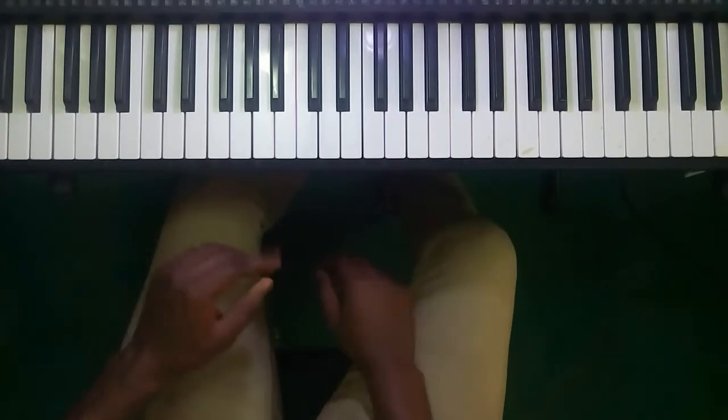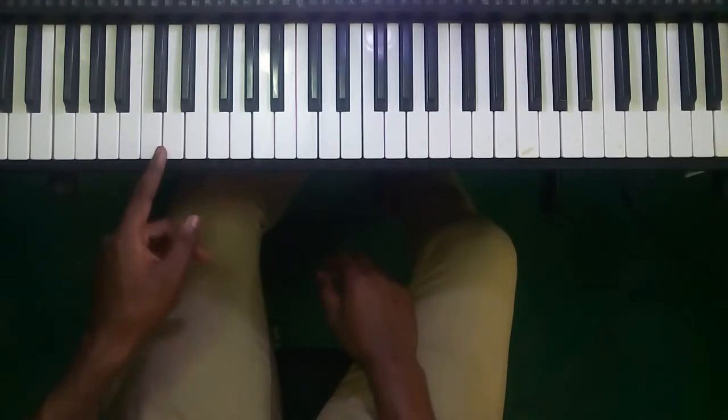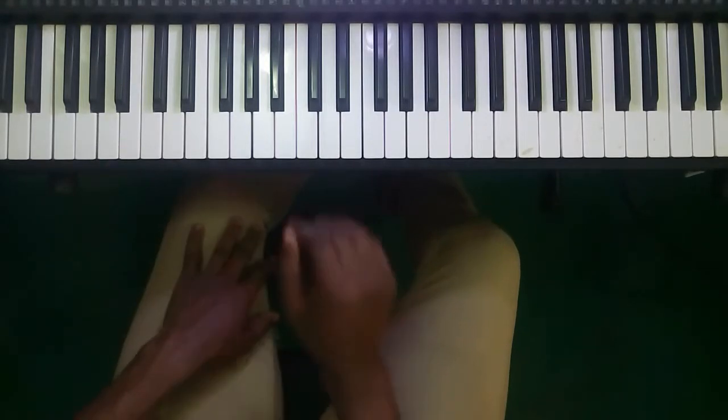That note gets involved and it's called the passing note because we decided to pass through it to get to the next note.